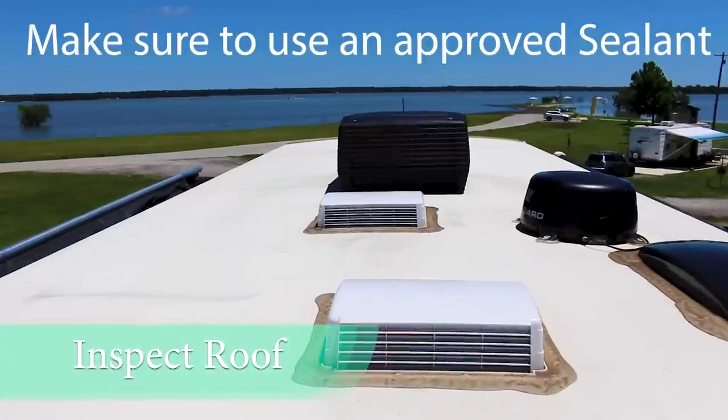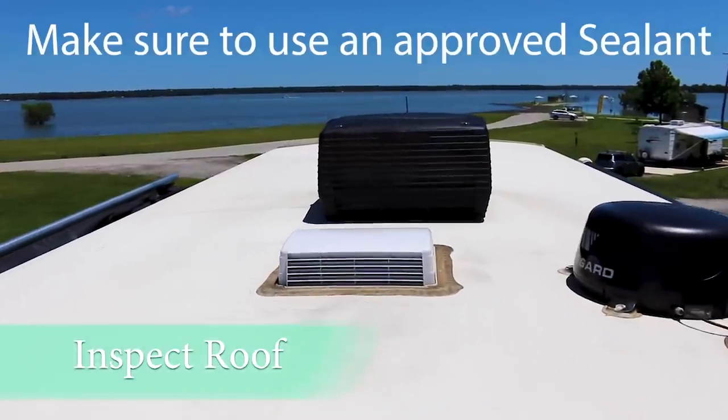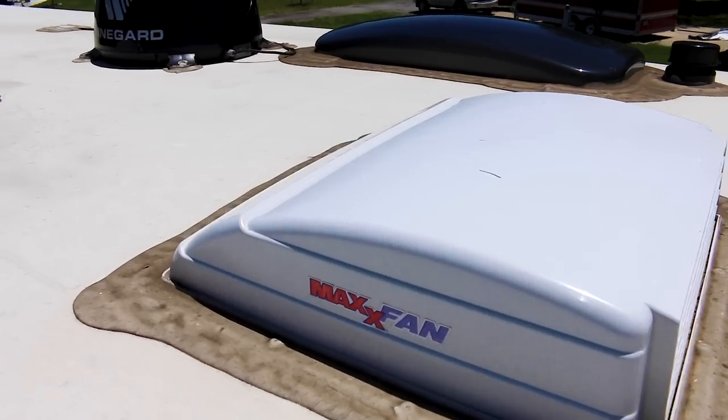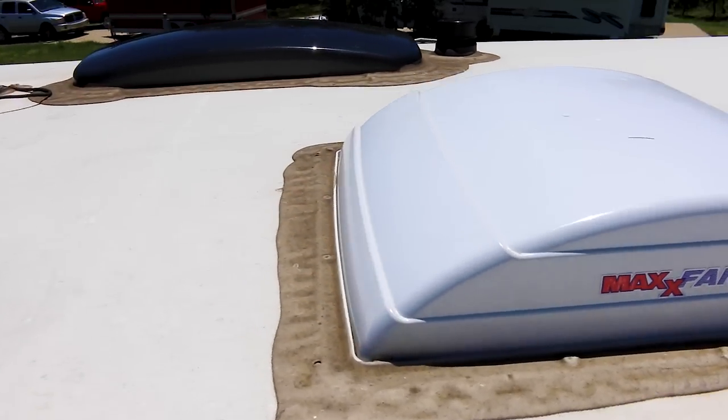The one thing that easily gets overlooked is the roof. Anything that's installed on the top of the RV is a potential leak. To check on this, look at all of the sealant around each component on the top of your roof. You need to look for breaks, cracks — really anything that rain could get through and ultimately into your RV.